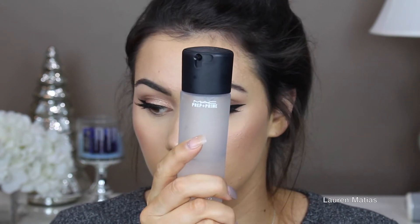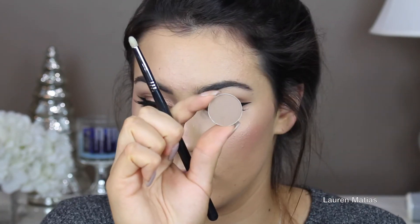Now I'm taking my L'Oreal brow plumper and applying that through my brows to make sure there's no powder in there and that they stay all day. Now I'm going to spritz my face with Fix Plus just to settle all the powders and give myself a nice dewy look. Then I'm going in with Barcelona Beach, also from Makeup Geek, and applying that under my eyes — it's just a really nice cool-tone brown.